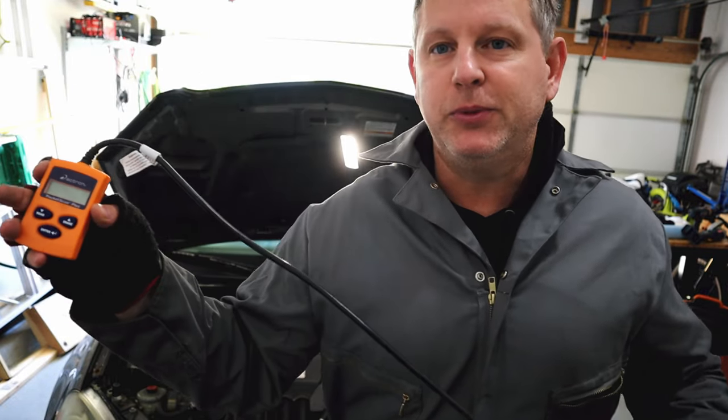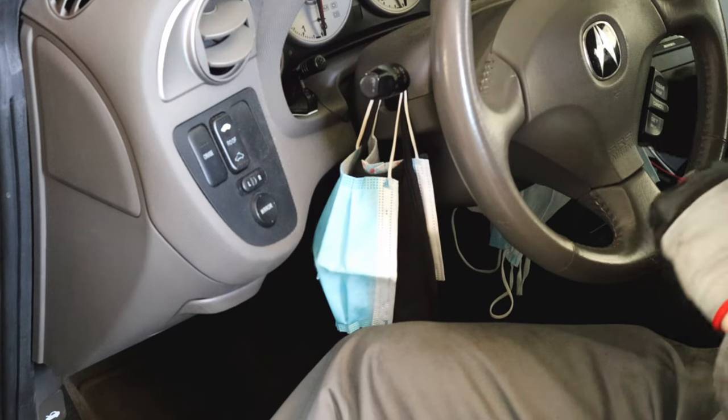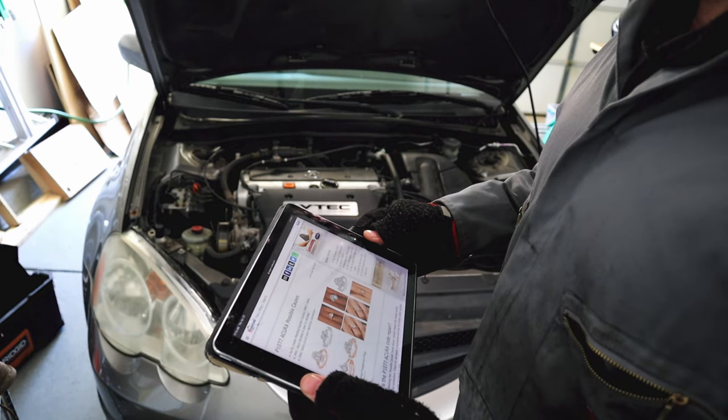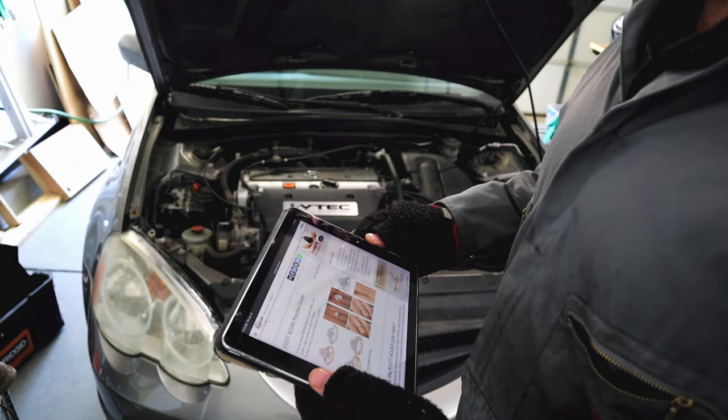Got my diagnostics reader here, very simple diagnostics reader. Put the key in here. P1077 - faulty intake manifold runner control valve.